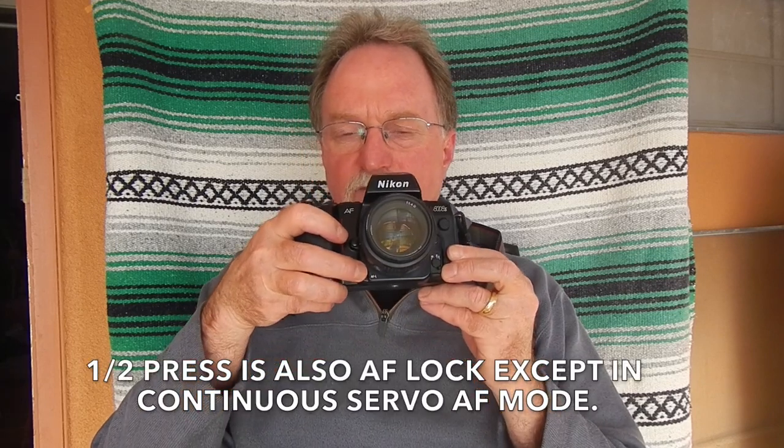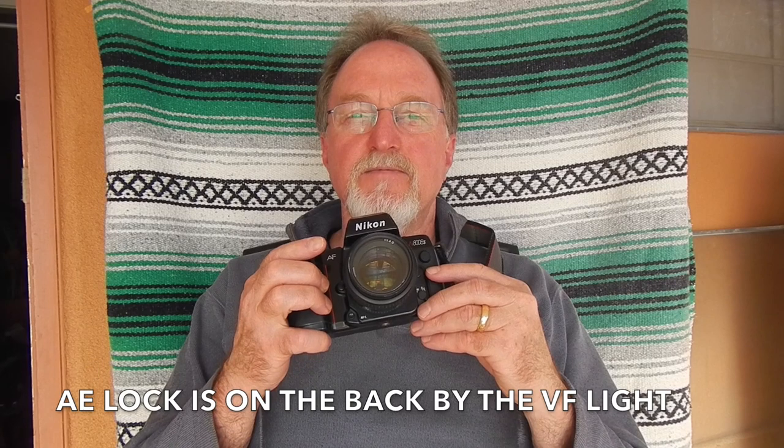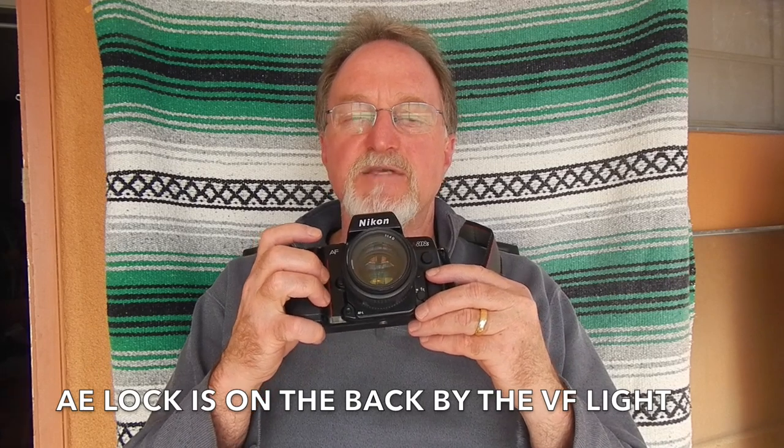It has separate auto exposure and autofocus lock. The autofocus lock is down here on the front. Having AF and AE tied together with a half press makes me crazy. It has an electronic rangefinder — a little dot that tells you if you've got the focus — and it'll do that even if you're using an ancient manual focus lens. You just twist it until it gives you the green dot and you have a pretty good indication that your focusing is spot on.